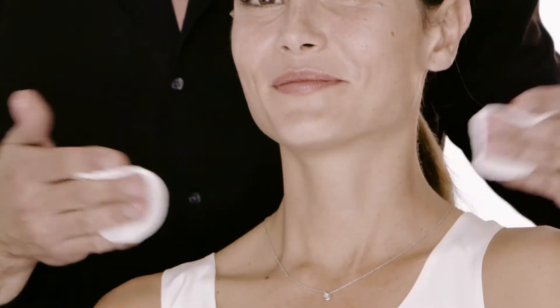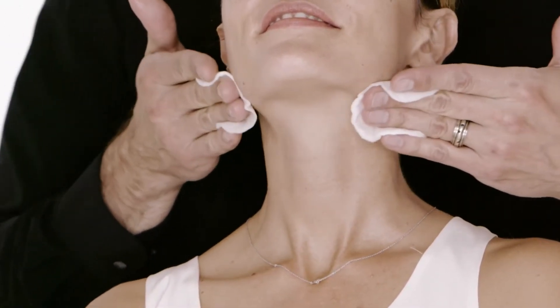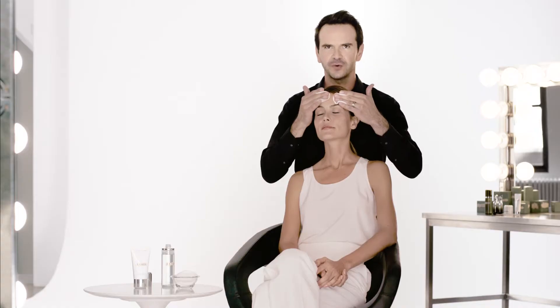We're going to use a cotton round to apply the formula. We're going to go in small circular motions all the way up from the throat to the forehead.